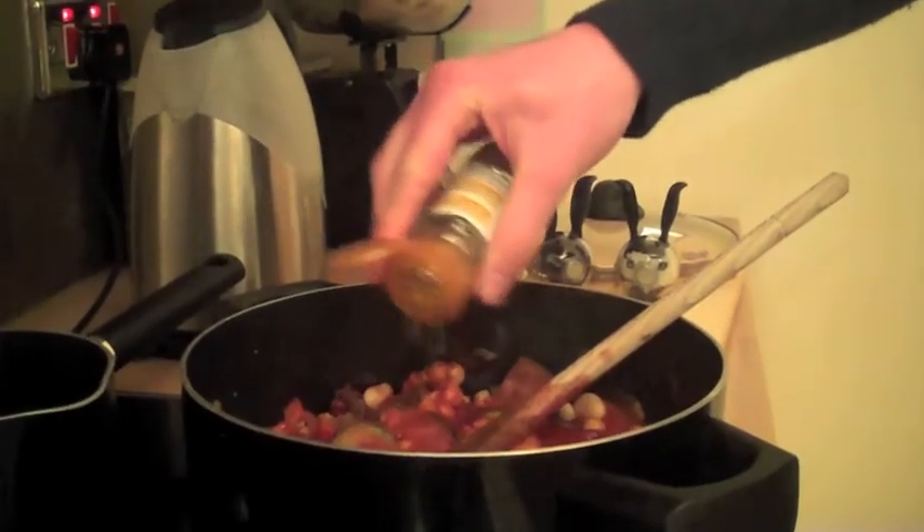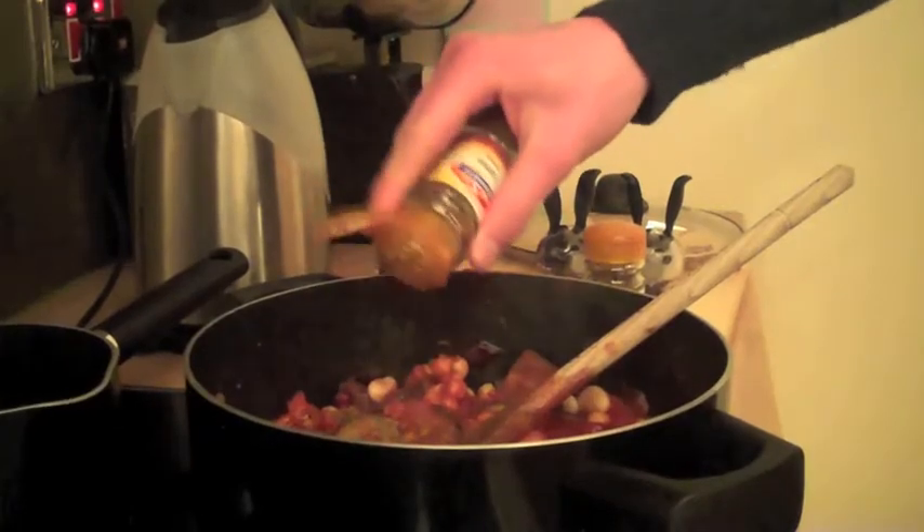The next thing you need to add is approximately a tablespoon of coriander, and then the same again with the cumin. Then you can add the chilli — you can add as much of this as you like, but I don't like mine too spicy so I'll just add a little bit.